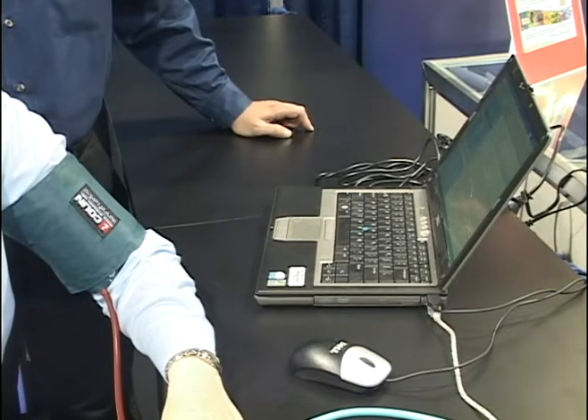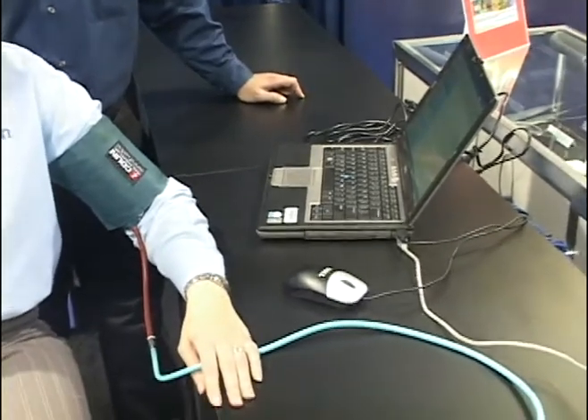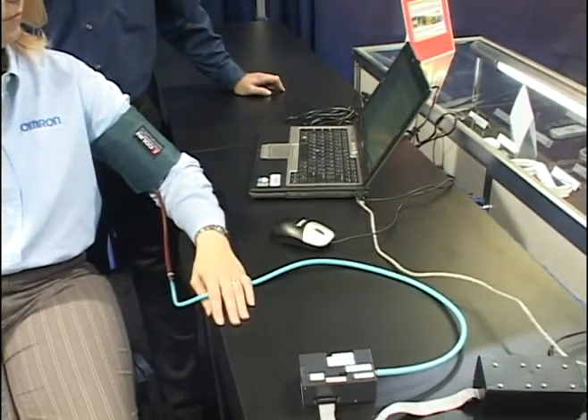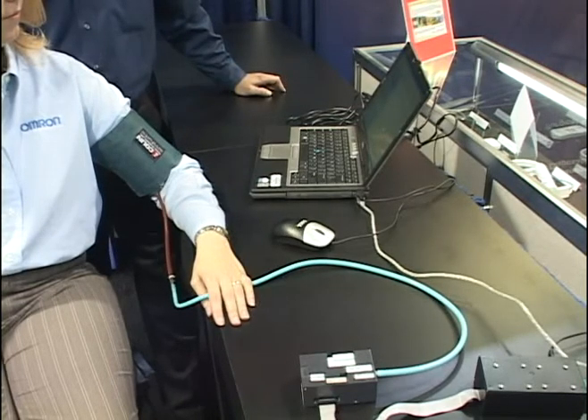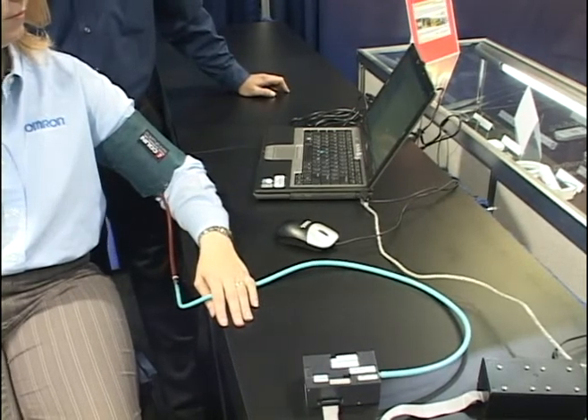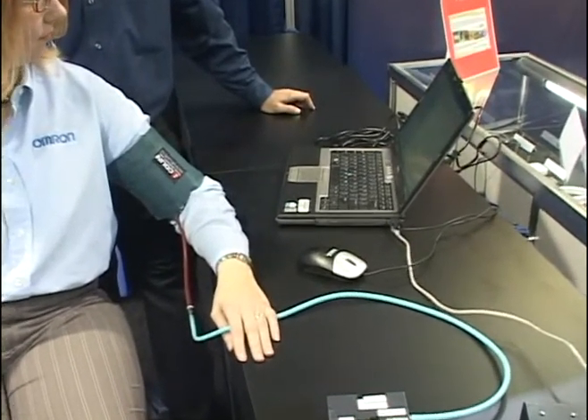The hose is connected to a standard blood pressure cuff. It will inflate to either a preset measurement — 180 millimeters of mercury, for example — or you can use any of our smart inflation technology, which will automatically determine arterial occlusion for the patient.